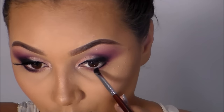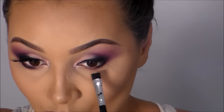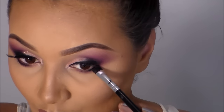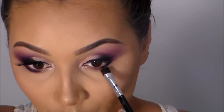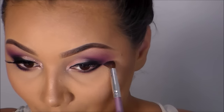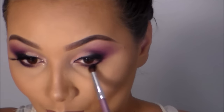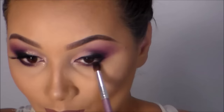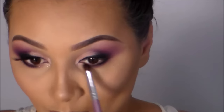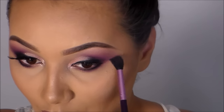Aproveitei e apliquei um pouquinho de delineador em gel na raiz dos meus cílios e esfumei com sombra preta, selando o delineador. Depois dei acabamento com mais um pouco de sombra roxa e finalizo com o pincel maior dando acabamento geral.